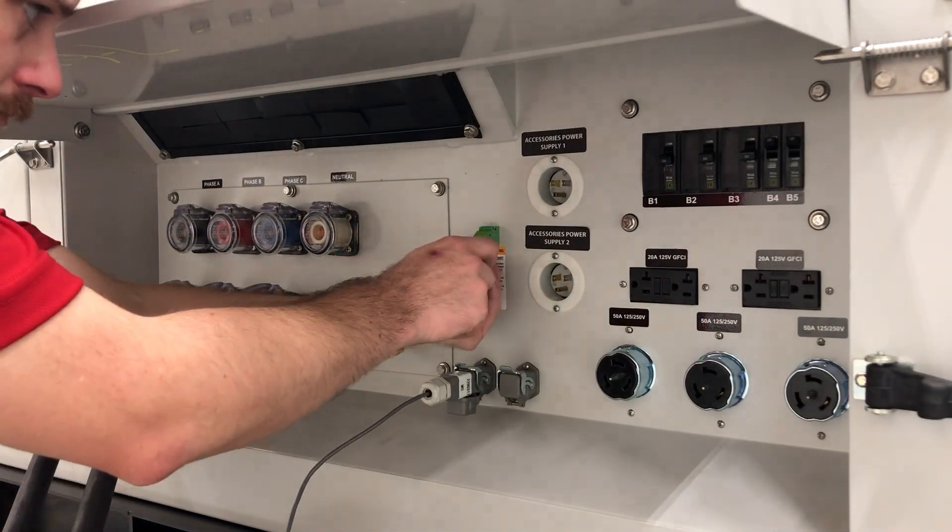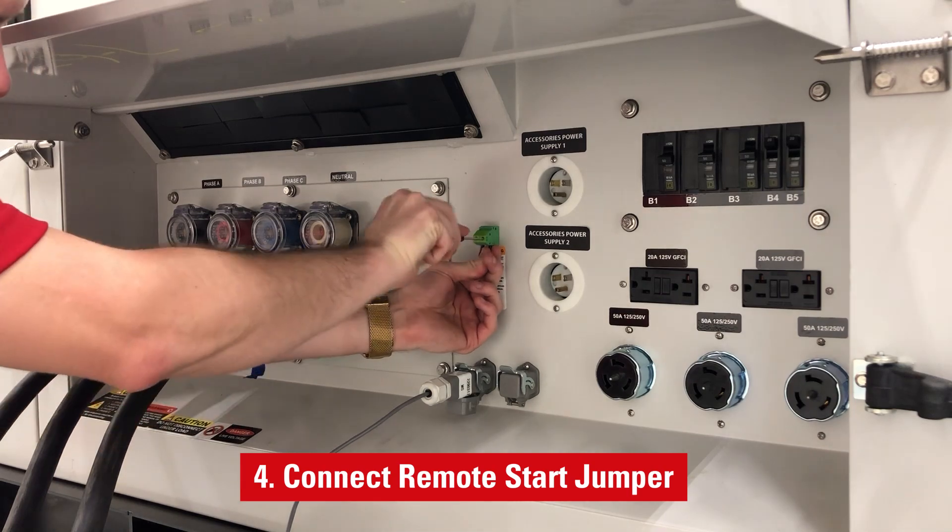When wanting to operate in auto mode, we need to install a jumper on the remote start terminals.